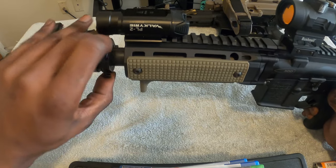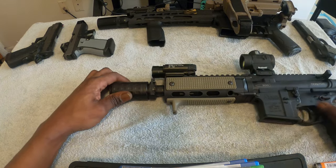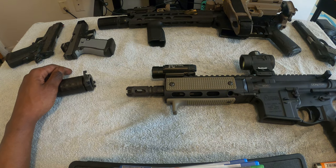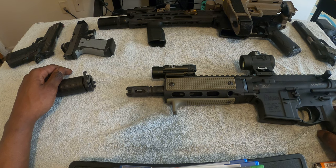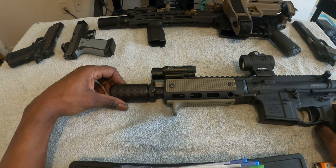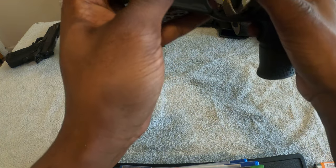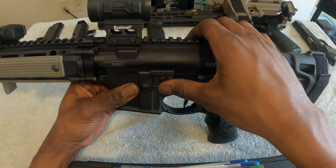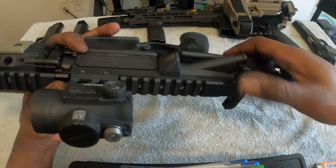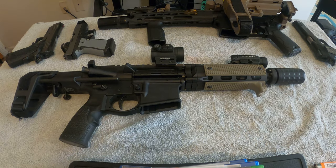I got the Griffin Armament blast forward device — I was gonna get the Battle Creek but this one just looks so much better and it's a quick detach, so you can take this off. Under there you have the Griffin Armament muzzle device. This one is pretty much stock — it was beautiful from the ground up, and as much as I paid for it, you shouldn't have to add anything else. That QD mount goes on there, Griffin Armament furniture, and I kept everything else stock except for the extended bolt release.